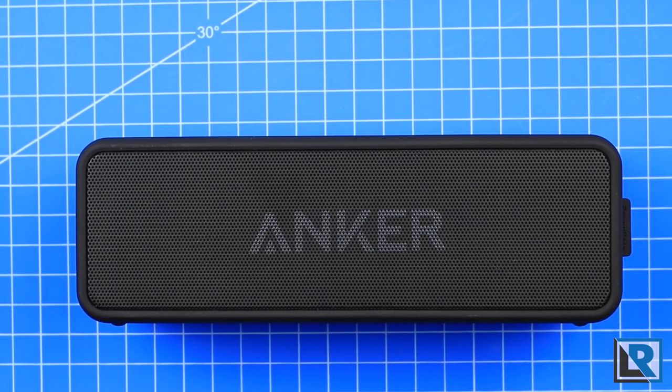For its size, it's decent and better than other Bluetooth speakers I own that are similar in size and price range. Sound is very loud and very clear with no clipping or distortion. I'd call the sound signature of this Bluetooth speaker clear and bright overall.